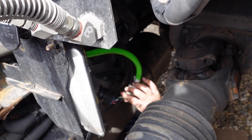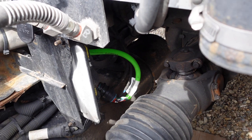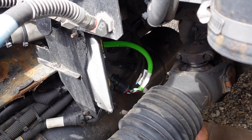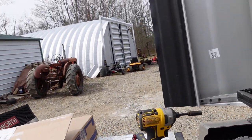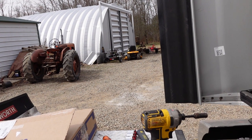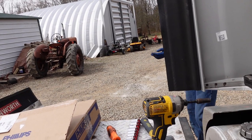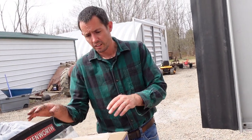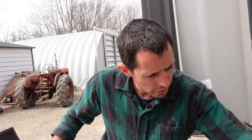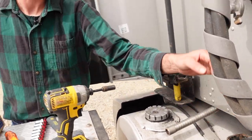So hopefully that fixes the problem. Let me get out of here. Next time I'm going to take these lines off down here, take these glad hands off, and just switch this whole unit out. It's pretty simple.